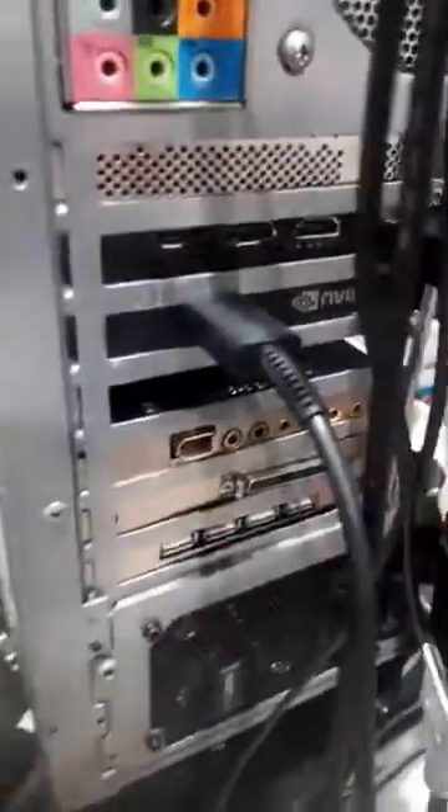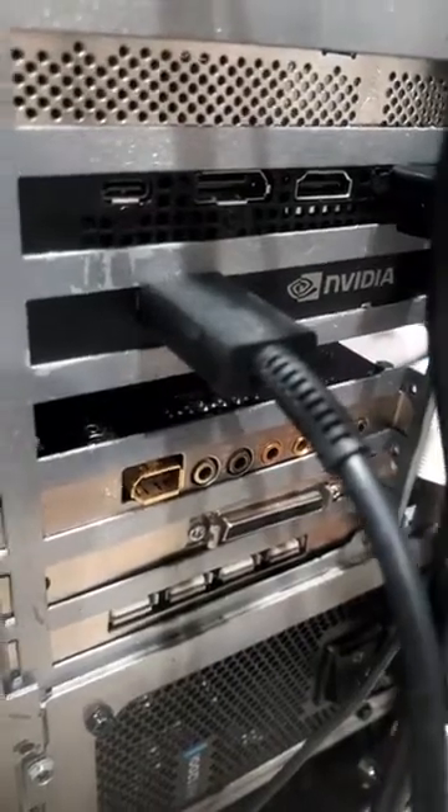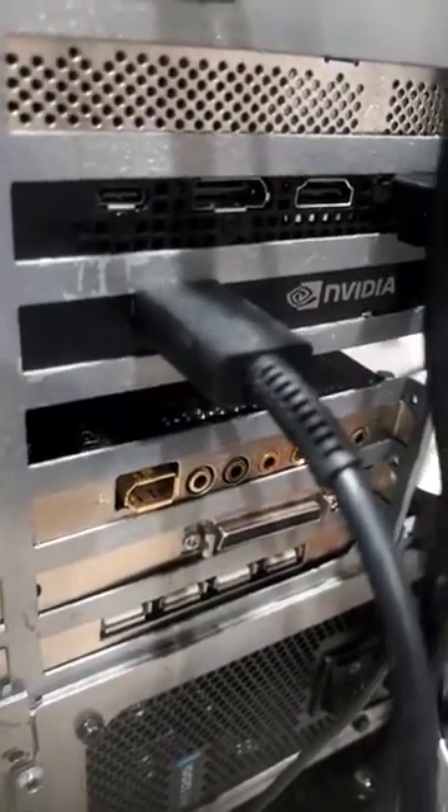Hey guys, my name is Rudy and today we're going to continue our discussion on the Oculus Rift S. We had a bunch of issues and what we came up with is the best way to get this thing to work is off of your NVIDIA video card — mine is the 2070 Super.